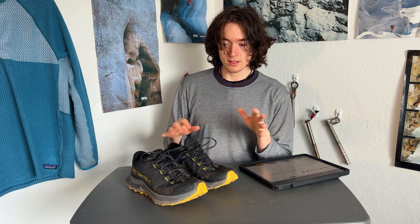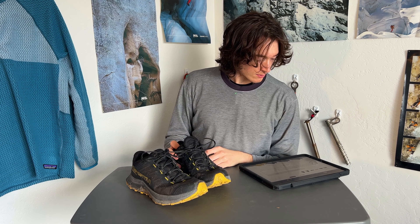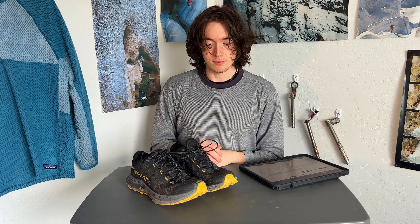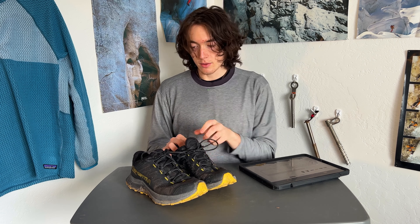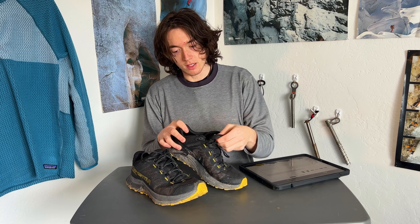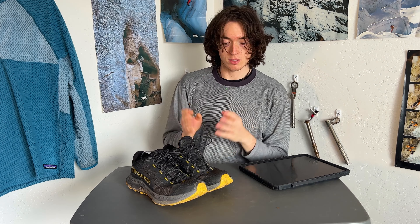It does have a 3D seamed upper, meaning there are no seams you'll feel on the upper at all, which is super nice. You do have a little molded toe cap protection area, which has come in handy and protected my toes a couple of times. The Crackle has a padded tongue versus the Jackal's thinner, bare-bones style tongue. This one has a higher cushion tongue and an internal gusset with a little elastic to keep the tongue secure.